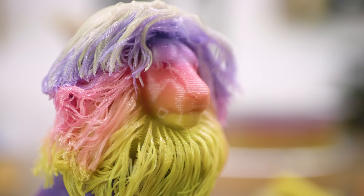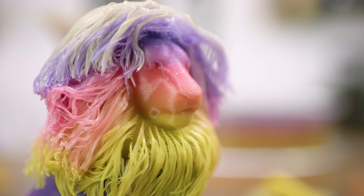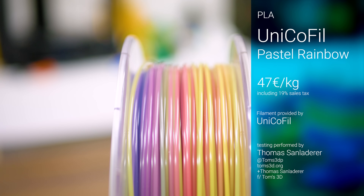It's Philoween, all year round. The party never stops, not with this filament. This is Unico Phil's Pastel Rainbow.